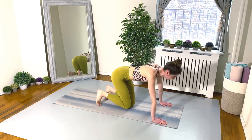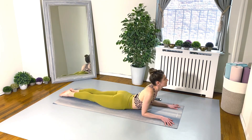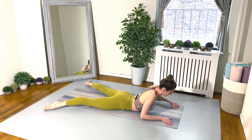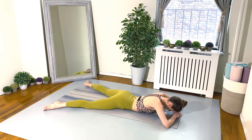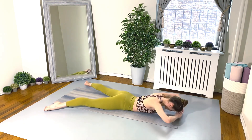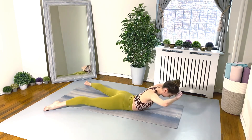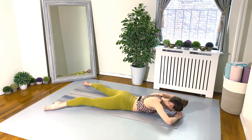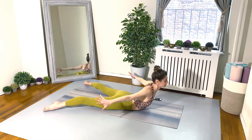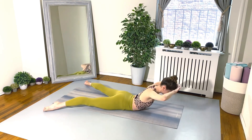Nice! On to the bellies — we have our reverse crunches or back extensions. Go for it! Legs stay glued down to the floor, we're just moving the upper body here. Looking good, everyone — keep those tummy muscles activated. 20 seconds!